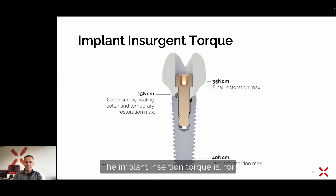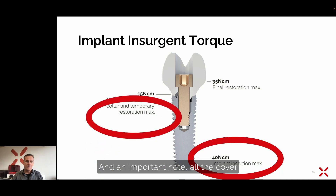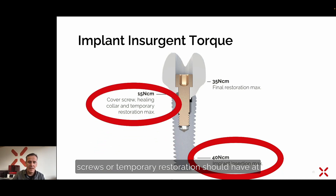The implant insertion torque is 40 Newton centimeters. An important note: all cover screws or temporary restorations should have at least a torque of 50 Newton centimeters. Please note that cover screws are not included in the packaging of the matrix implant. If you want a closed healing, you need to obtain the cover screw separately — either for platform 3.7 implants or platform 4.5 implants.